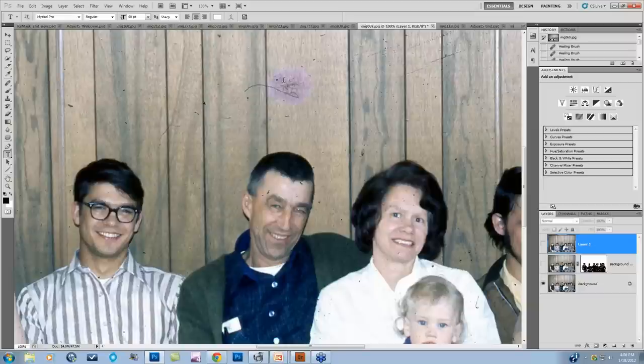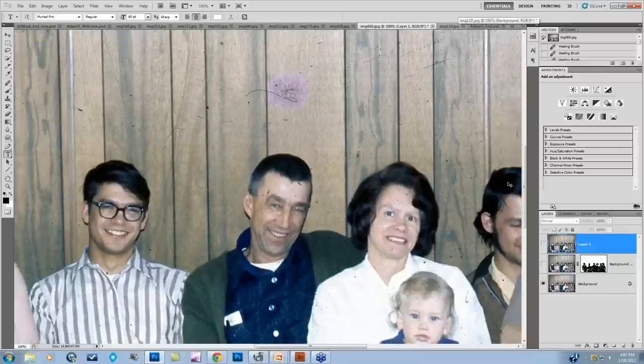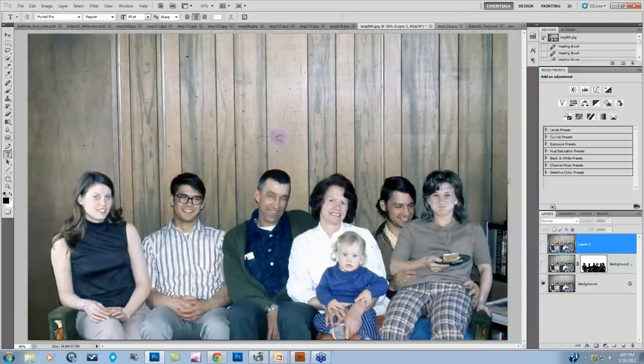I've come up with a couple tricks with Topaz Simplify to deal with dust. Let me show you a before and after real quick. This was a difficult image with lots of issues, and I was able to quickly take the image from the original scan and deal with the dust and scratches in Topaz Simplify.